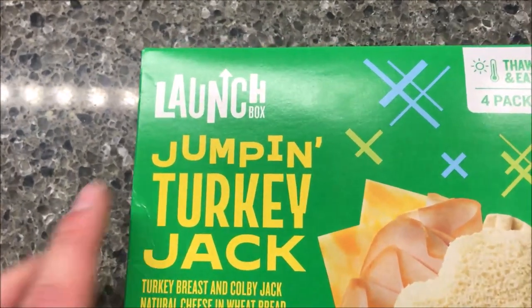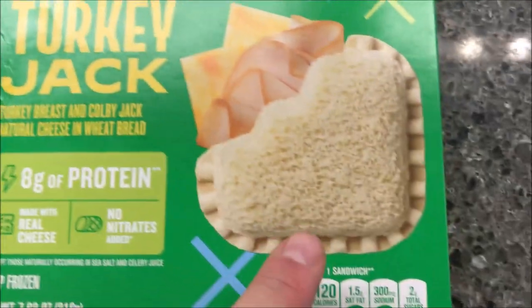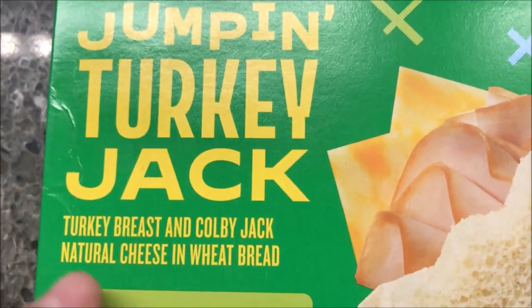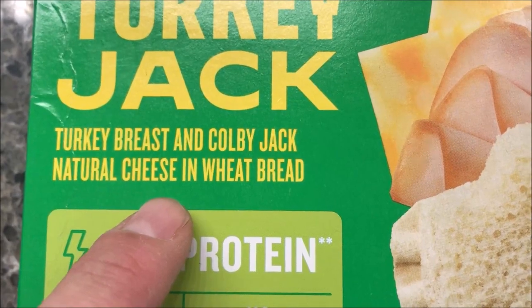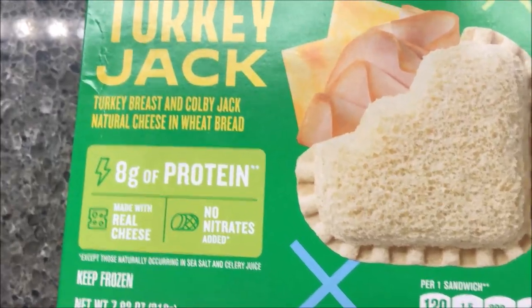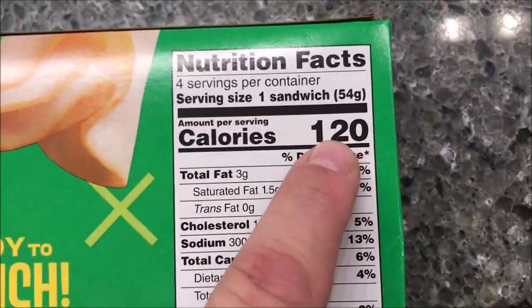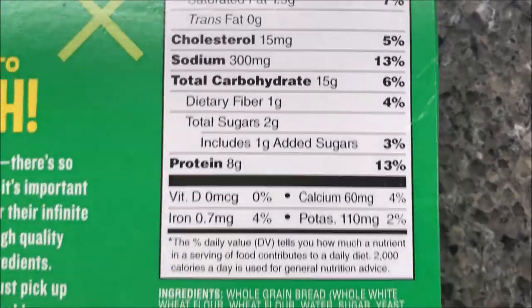Hey guys, welcome to another lunchtime review. Today I'm going to try this Lunchbox Jumping Turkey Jack sandwiches. These are kind of like Uncrustables but they have meat and cheese instead of peanut butter and jelly. This one is turkey breast and Colby Jack natural cheese in wheat bread — eight grams of protein. There are four sandwiches in the box and you thaw them and eat them. They were $3.99 at Meijer, so about a dollar a sandwich. 120 calories per sandwich.